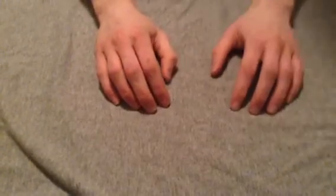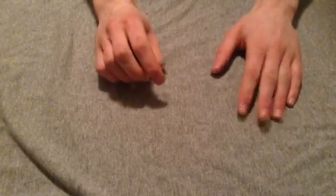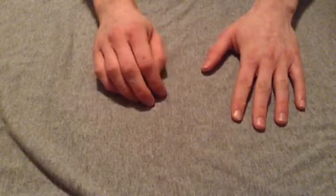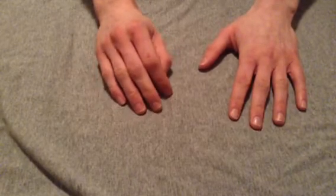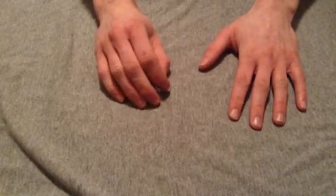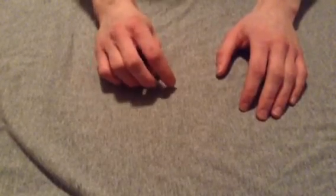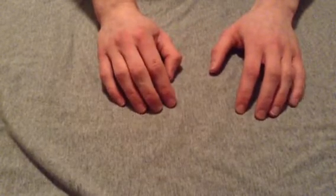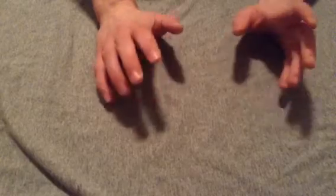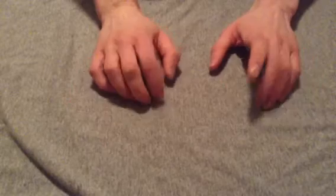Greetings, fellow children of the blade. This is Blade Broadcast here. I don't know if you saw my last video, the first video that I did on the Kershaw Volt 2 knife. If you did, I'd like to mention that for some reason in the upload process about five minutes got cut off the end, so there is some missing information. If you have any questions about the knife you can email me at bladebroadcast.gmail.com or just ask me in the comments and I will be more than happy to answer.